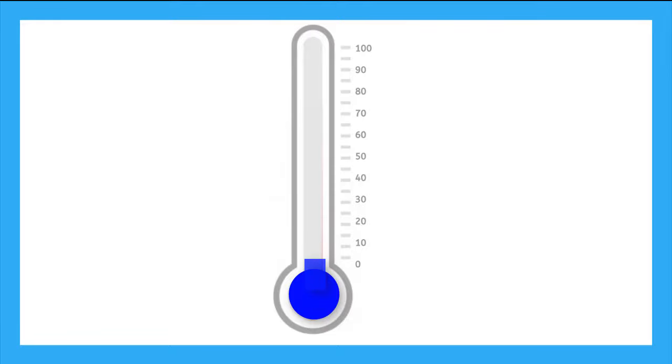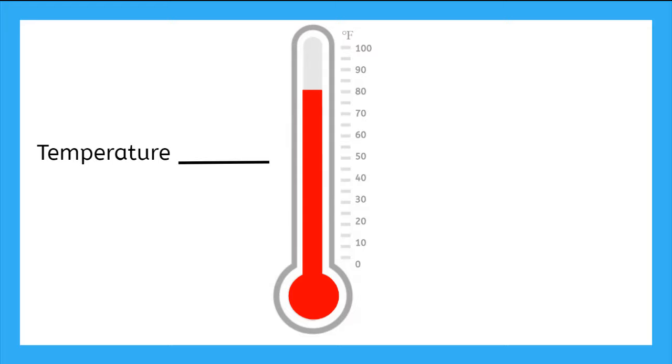Now let's practice reading some thermometers. Here we see the red line has moved up the tube. We find the top of the liquid and we see what number it is at on the scale.